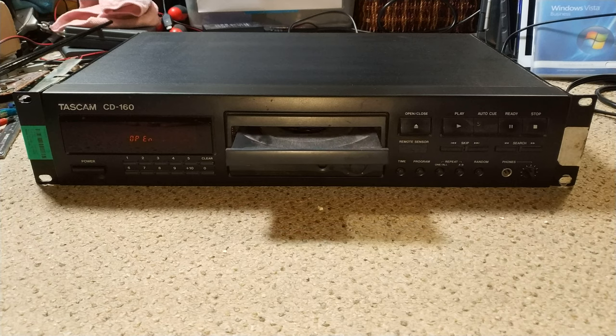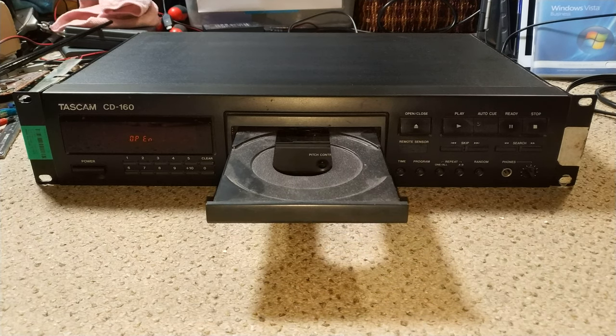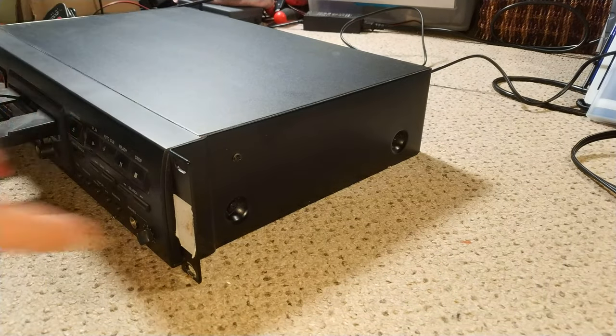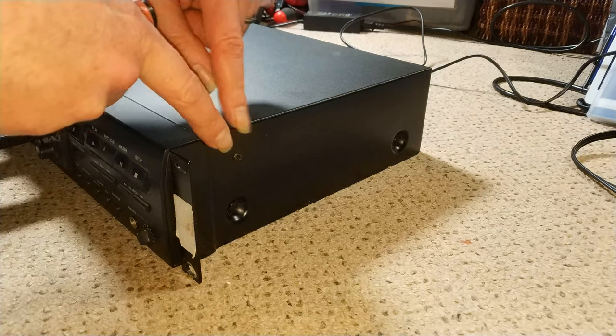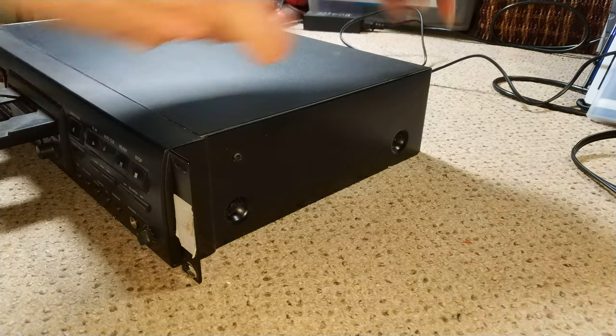I'm sort of hoping this will be a quick video, which basically means it probably won't be. Let's take it apart and see what's going on. It's a little bit of an odd one — I'm just wondering how this will actually come apart. It has the 19-inch rack mount kit fitted to it, which seems to bolt onto the outer casing.